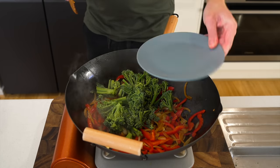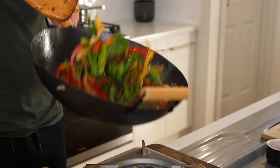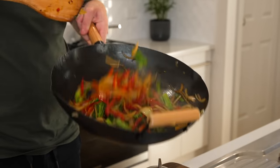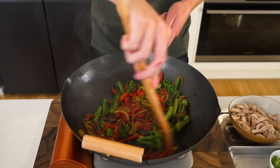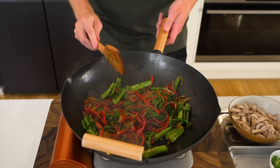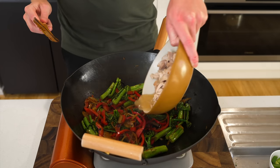Next, add the tender stem broccoli, or broccolini as it's called in Australia. Stir-fry for another 4 minutes to get a little crunch — it won't be fully cooked through and is supposed to be slightly crunchy. If you want it more cooked, add it before the onions and bell peppers.